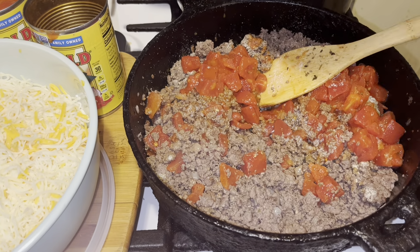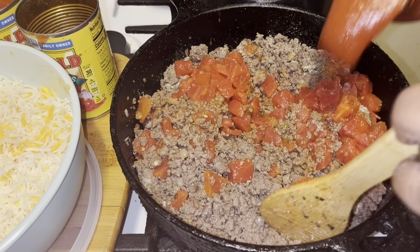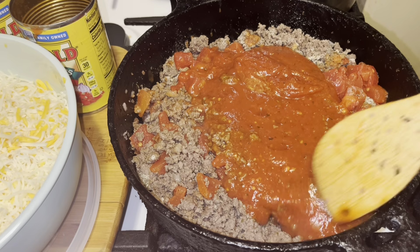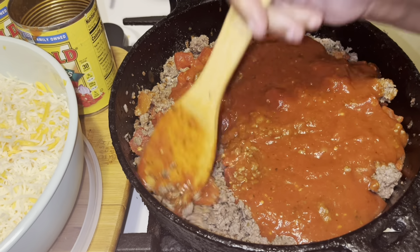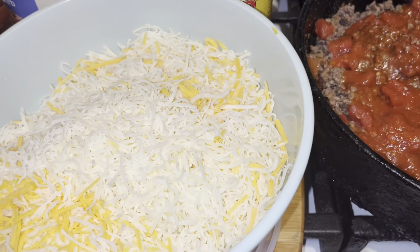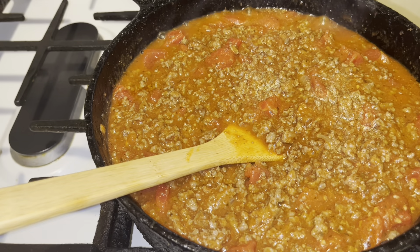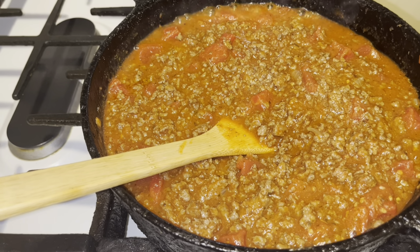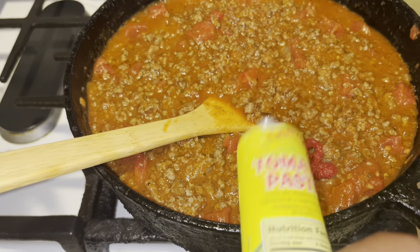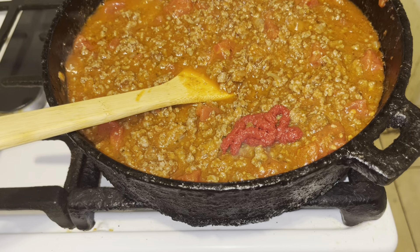Then I'm going to go in with this Ragu or Prego — you can use either. I'm going to mix this up real well because we're going to taste it. You see how that's looking? That's your lasagna meat mix, and you want it to be juicy because you've got to cook this in the oven at 400. I'm going in with just a little bit of tomato paste — the squeeze kind, it works out real well.